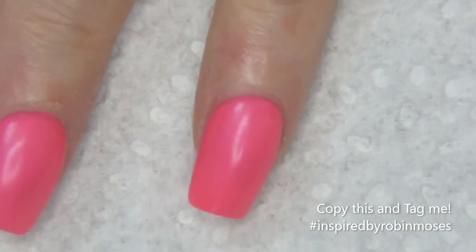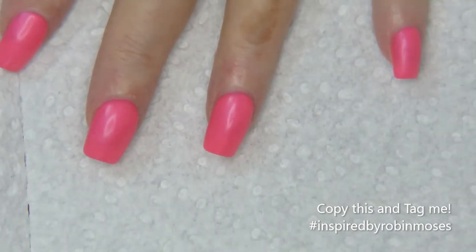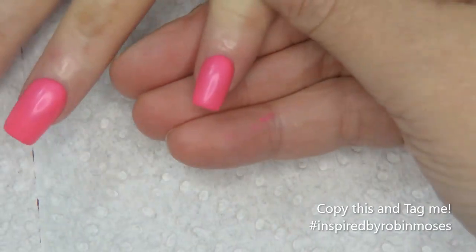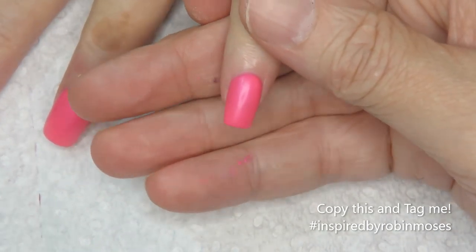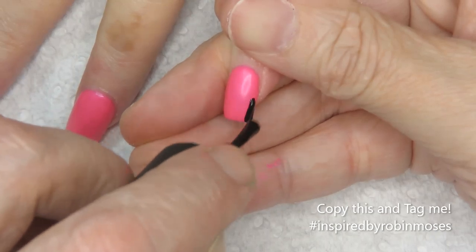Let me zoom a little bit out so you guys can see what I'm cooking with. Basically what I want to do is I want to paint black on the bottom of this nail.